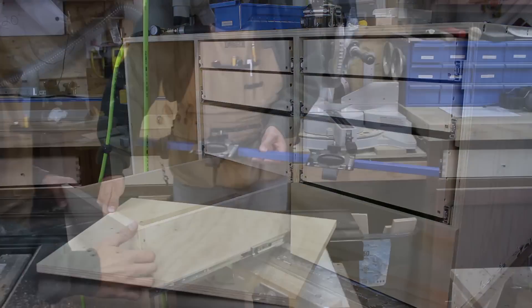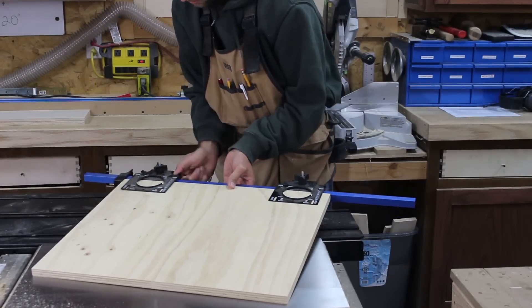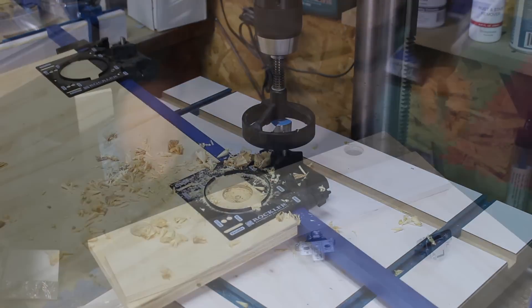With the drawer fronts done, I can now focus on the door. I use Rockler's concealed hinge drilling system to drill the cups for the concealed hinges. This system is designed to be used with a hand drill, but I found it extremely effective in the drill press.